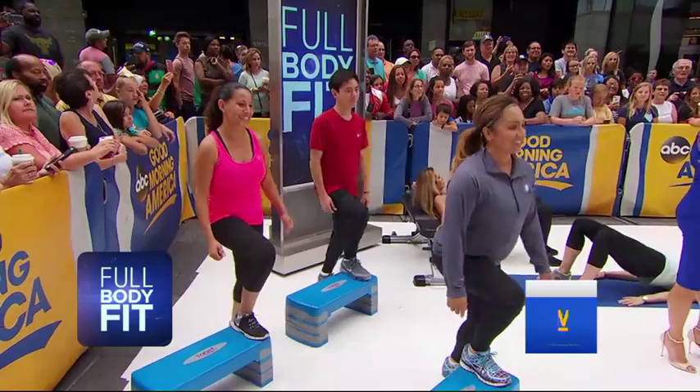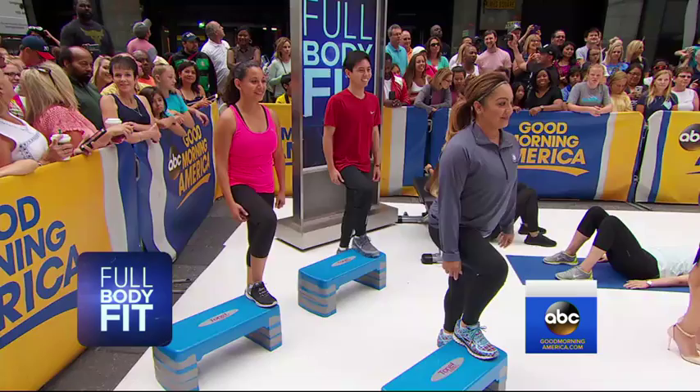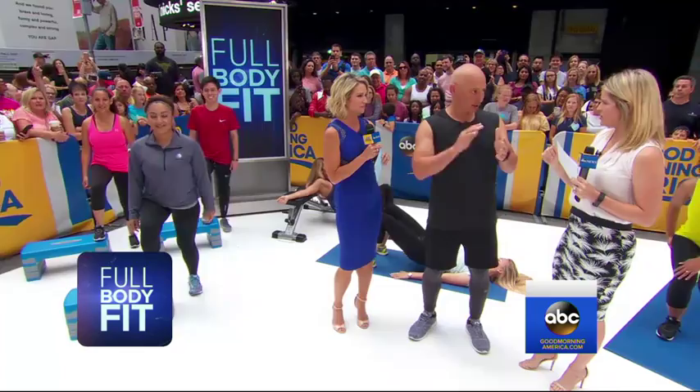Should you do three sets? Start off with one set of 10. If you have no injuries, build it up to two sets, three sets. When you get to five sets, it's time to up your reps — and maybe get some dumbbells.